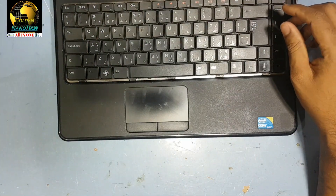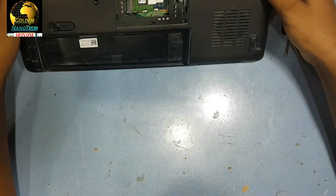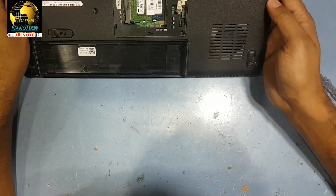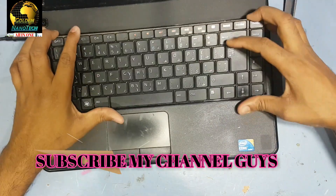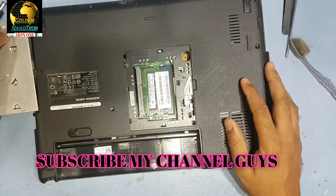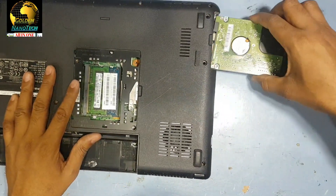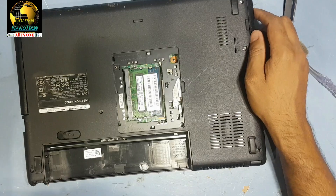Okay, I think now the fan is working — so good! Return the keyboard, now return the CD-ROM, now return the hard drive. Where is the hard drive?